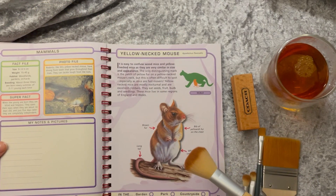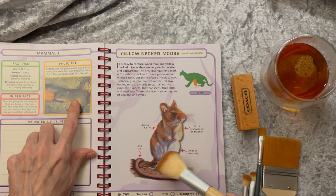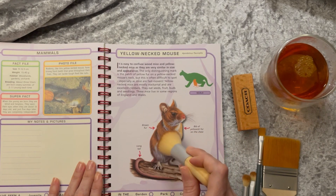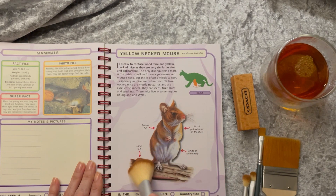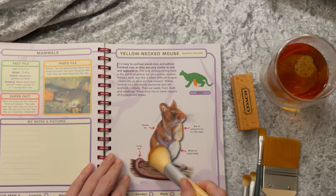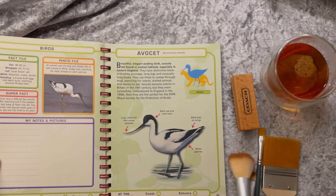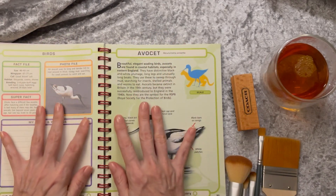Yellow-necked mouse — just crawling in there. He looks very practical and has a long ratty tail. And that's the last of the mammals in this book.